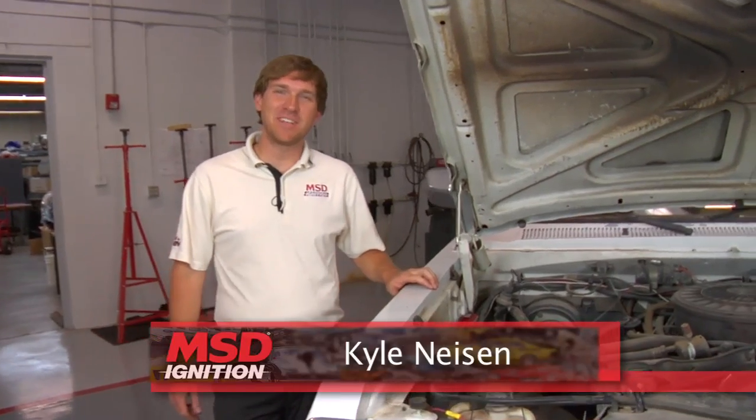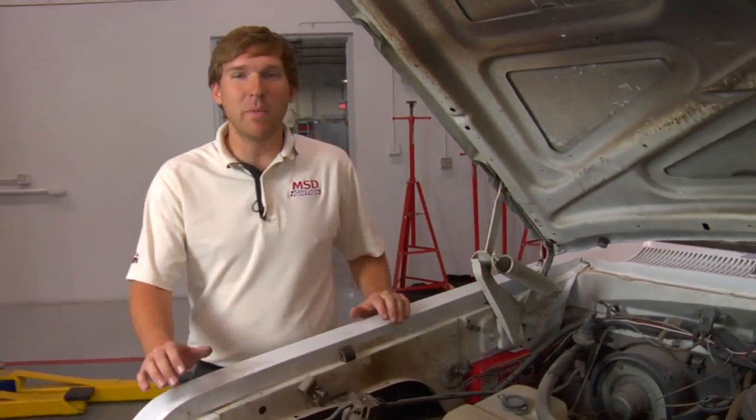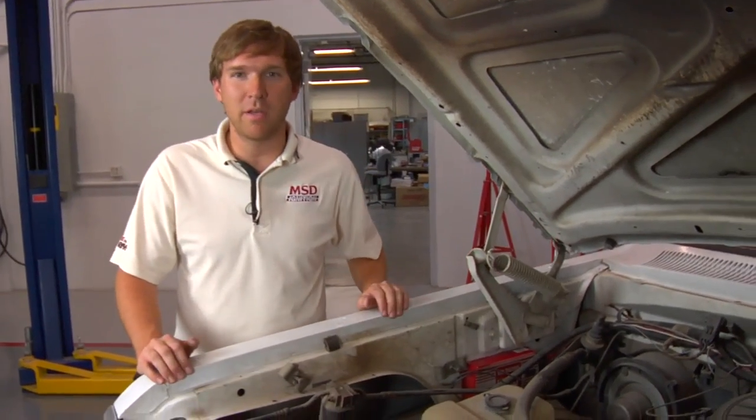Here at MSC we see a lot of different vehicles wired — some are great and some aren't so great. We like to tell people when they're making wiring connections to always make sure you have a great ground. That's so important for your vehicle to run properly. Bad grounds can cause intermittent problems that are extremely hard to diagnose.